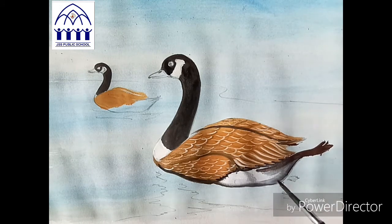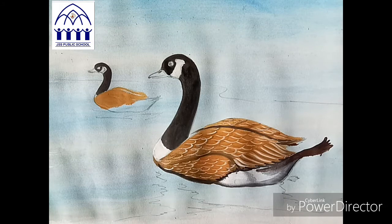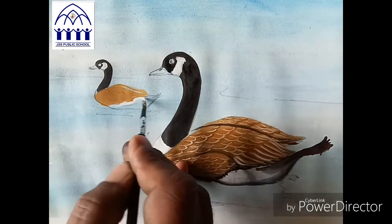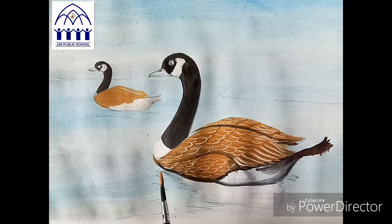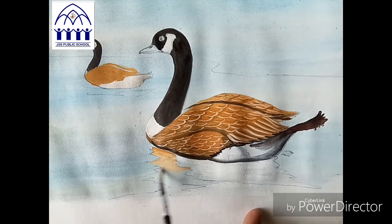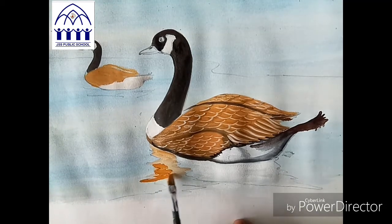The first duck is done. Now the second one — same white color, apply neatly, same to same color. Next I'll bring shadow to this one. See, yellow ochre — same yellow ochre also put down for the water effect, I'll bring that now.